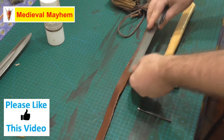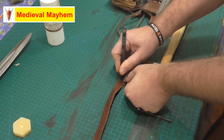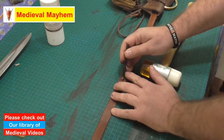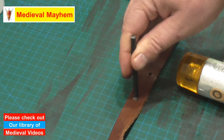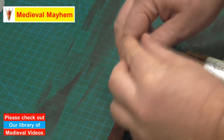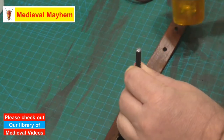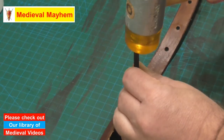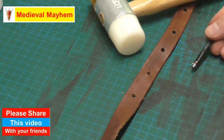I measure up where I want to put my next hole, which is going to be here. I've made a small mark in the leather, which is fine because I'm going to punch it out. Next I'm going to place the punch exactly where I'm looking for it to go, and then once you're happy with its position, all you do is strike firmly and you have a nice clean extra hole in your belt.